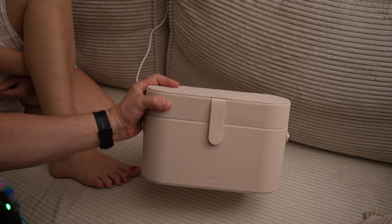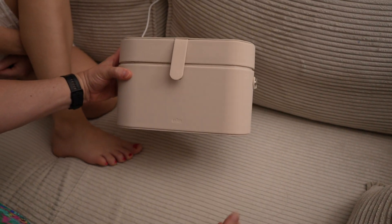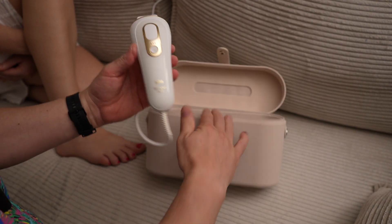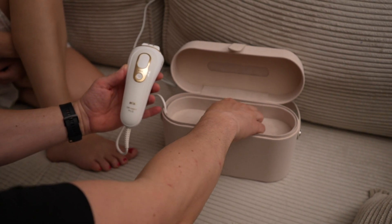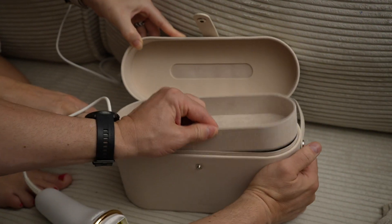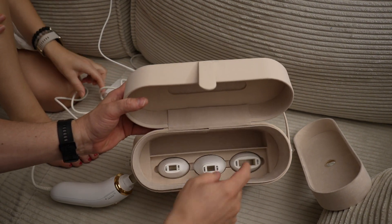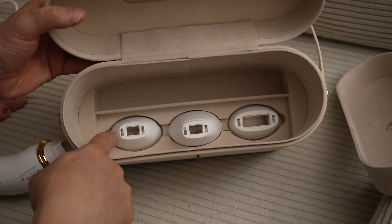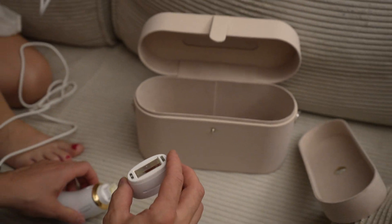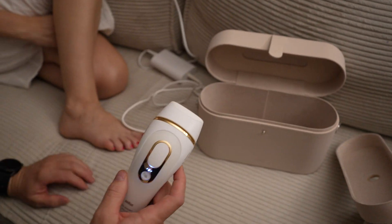Let me show you this brown IPL long hair removal device. It came with a really nice, chic case. Inside you get the device, the charger, and three attachments for use on skin, nose, mouth, and everywhere. Let's plug it in.